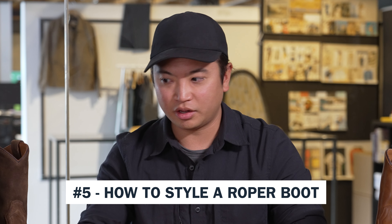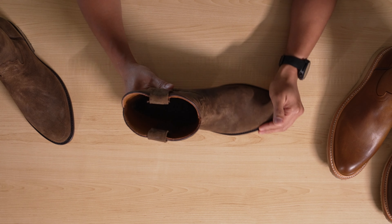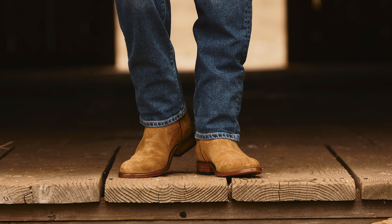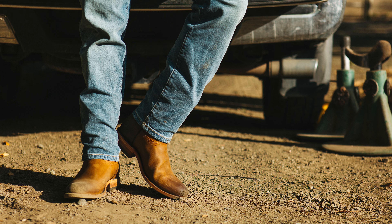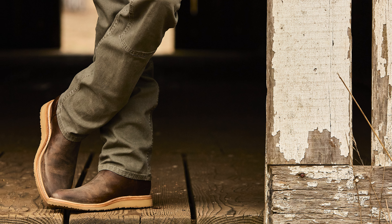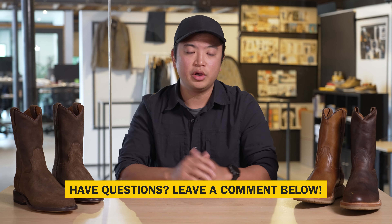The fifth thing to know is how to style this boot. Wear it with pants — jeans work great. When you have jeans over the shaft, it looks like a normal boot, similar to a Chelsea boot but a little more sleek and rugged with different design details and character. Thanks for watching five things to know about the Roper Boot. If you have any questions, comments, or concerns, drop them in the comments below or reach out to the customer experience team. This is Tide signing off from the Gear Lab — see you next time.